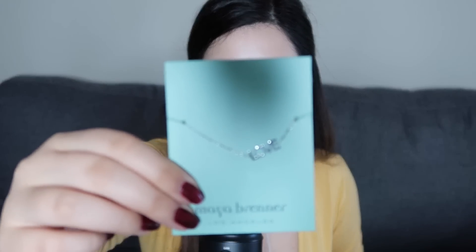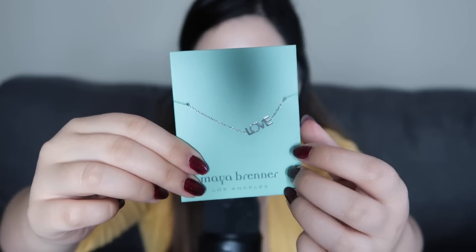Next, there's this Maya Brenner, Los Angeles necklace. It's silver and just says 'love' on it. I think it's very cute, and I like the mint green packaging. It also comes in a bag, which I always find myself needing for just random stuff — I like to keep crystals in them. It's a nice, soft material.